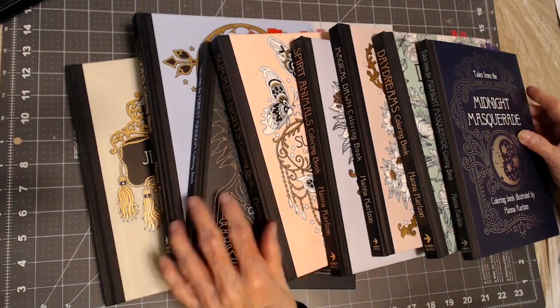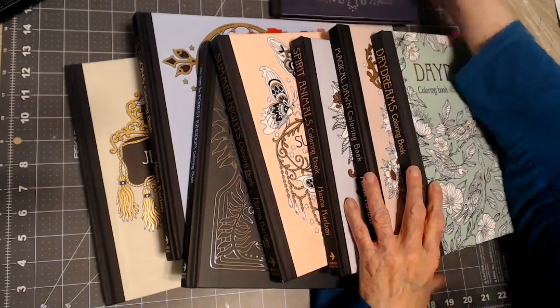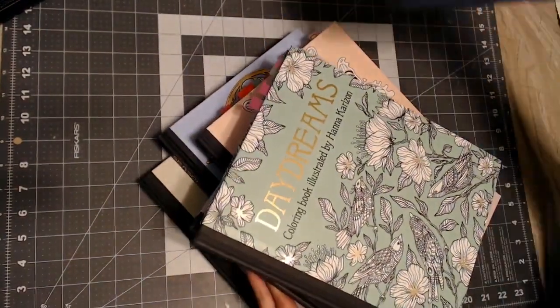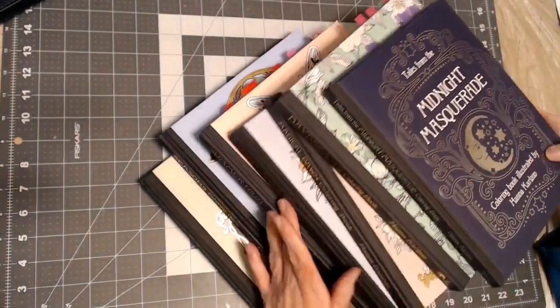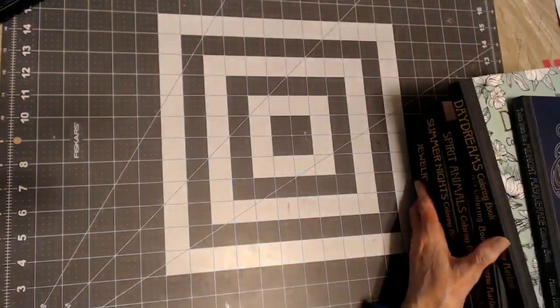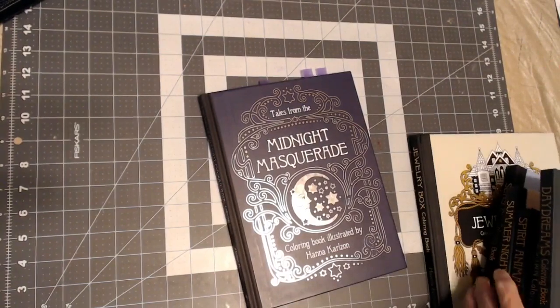So let's get started. I'm going to start with the book here on the top. Let me pile these up. I have eight of her books, and I do not know if that's all of them, but we'll go through what I have.